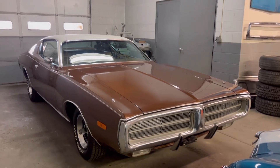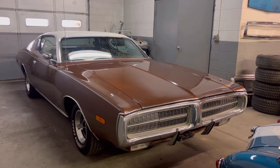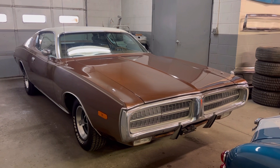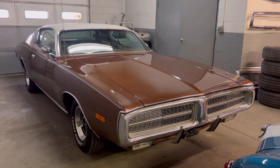Hey, what's up guys? It's Shady with Revenant Motors, and today we're checking out a very unique 72 Dodge Charger. I've owned a lot of Chargers in my past — this is kind of my specialty. It's 71-74 B-Body and E-Body Mopars.